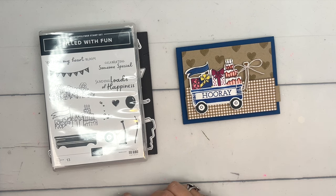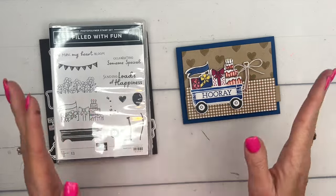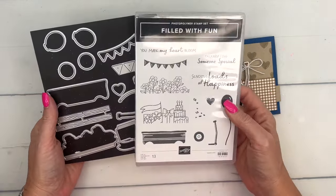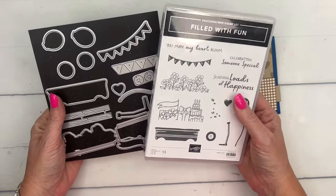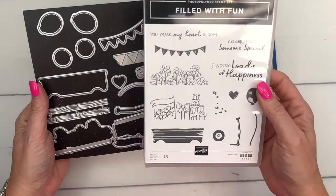Hey everybody, Erica Sirwin here from Pink Bucker Designs. This week I am using a brand new product — it comes out on March 5th, it is an online exclusive from Stampin' Up. We've got a whole slew of new online exclusive products coming out so make sure to check them out. This is my favorite of the selection.